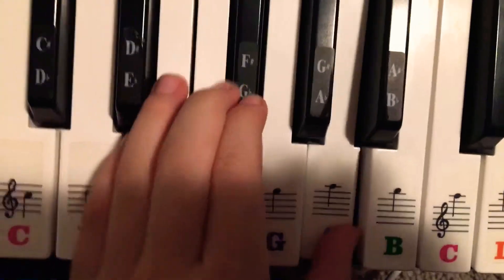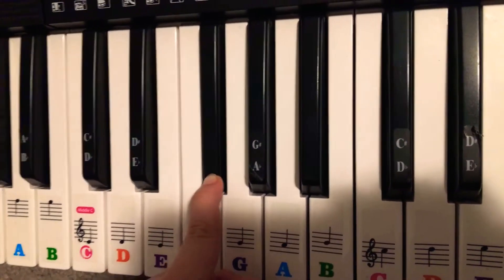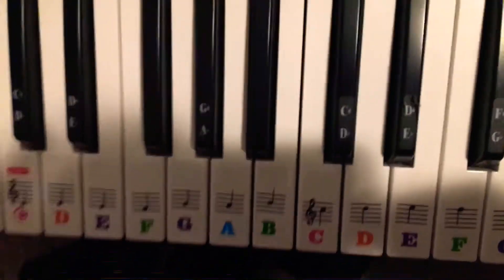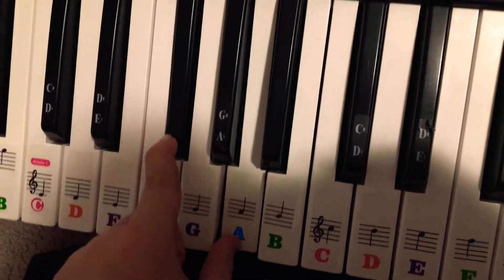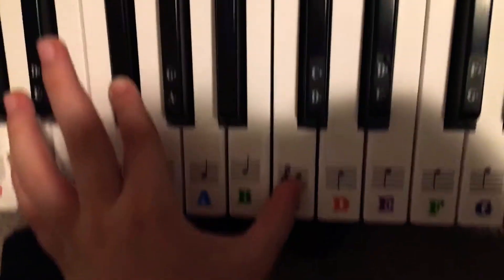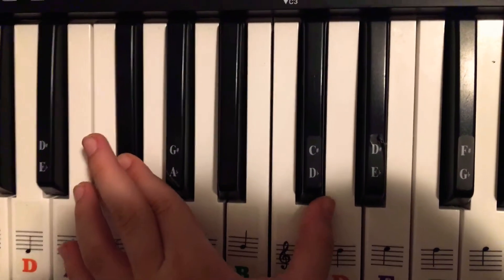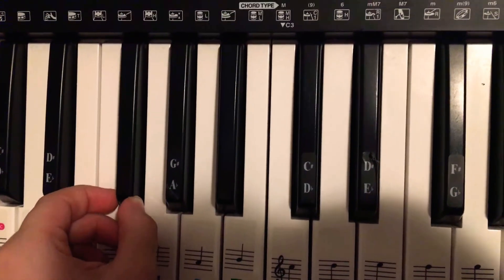What you want to do is go over to these notes. Here are all the notes you're gonna work with. You want to work with this one and this one - those are the first two notes. No left hand included.